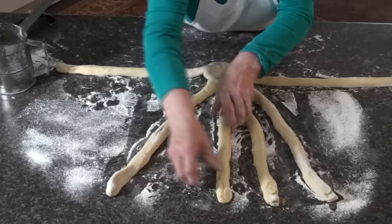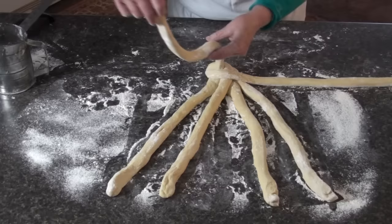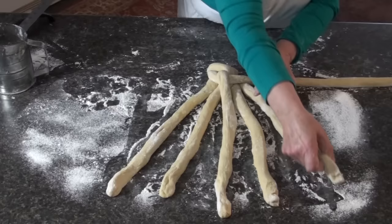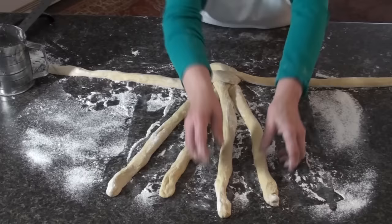Now I'm going to move these two over so that we have a middle here. The first one that's out here, you want to bring it down across the one you just brought over and put it in the middle. We need another one here, so from the opposite side I'm going to bring this one over. You want to keep the braid tight.